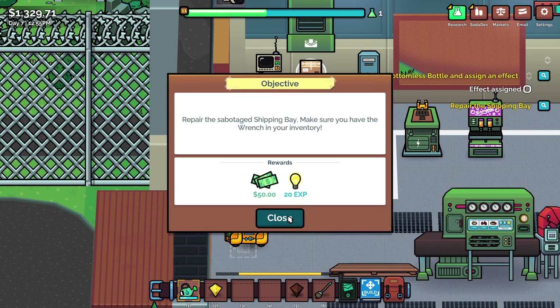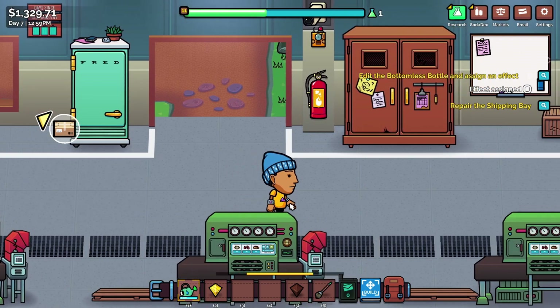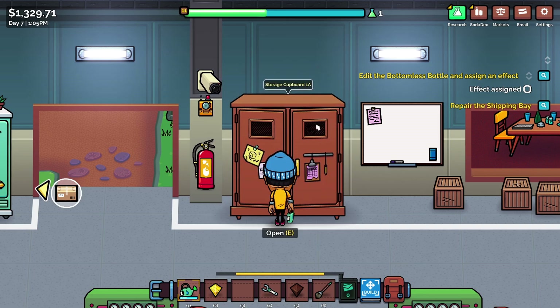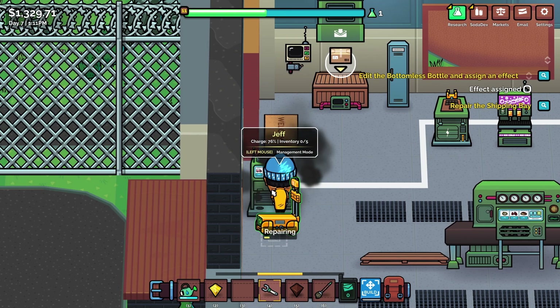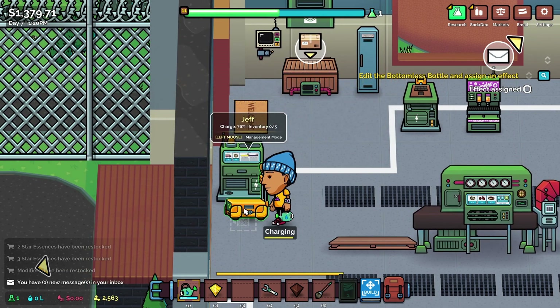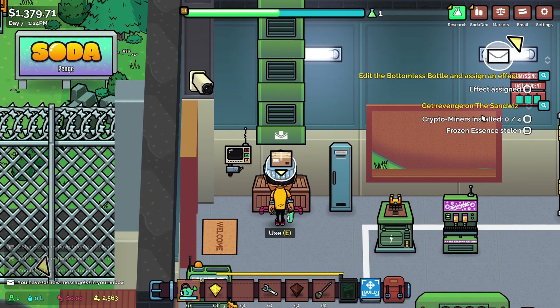Repair the shipping bay. The wrench — okay, let's go and do that. Why has nothing happened to him because of that? That was really deliberate and really obvious. What a pest. Get the wrench and repair that, please. It's all fine. Also, let's give Jeff a little bit of drink while he's there — just charge him up again. Right, go and get revenge on the Sandwiz. Crypto mine is installed. Frozen essence done. But I don't want to go and get revenge on him — I'd like to beat him fair and square.